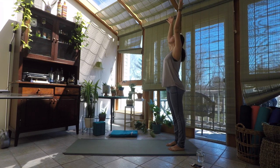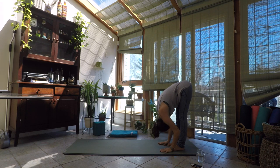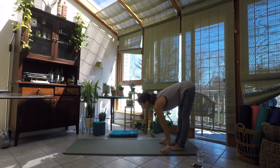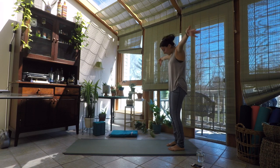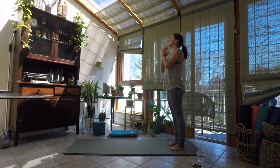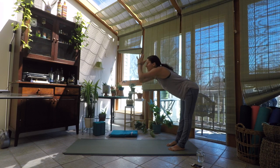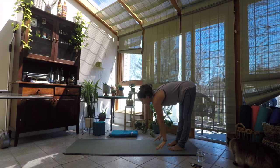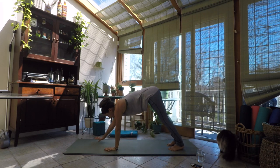Inhale, sweep the hands up overhead. Exhale, forward fold. Inhale, lengthen — halfway lift, lift your heart, lift your tailbone. Exhale, forward bend. Inhale, rise all the way back up to the sky, sweep through the fingertips. Exhale, hands to the heart. Inhale, sweep up — Urdhva Hastasana. Exhale, fold right back down. Inhale, lengthen. Exhale, fold. We'll walk the hands in towards our plank at the top of our mat — make the adjustments, spread the fingers, feet are hip-width distance apart, bringing that nice long line of energy down the spine.